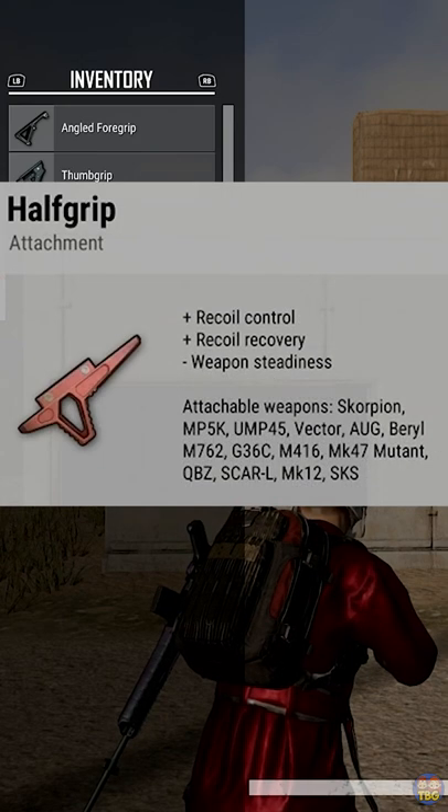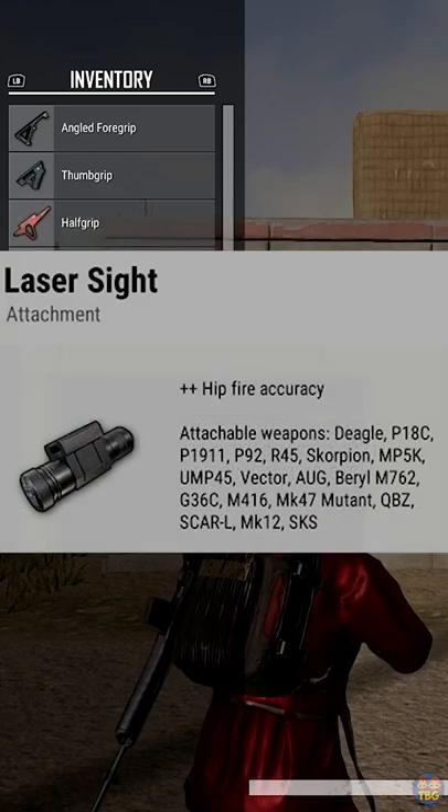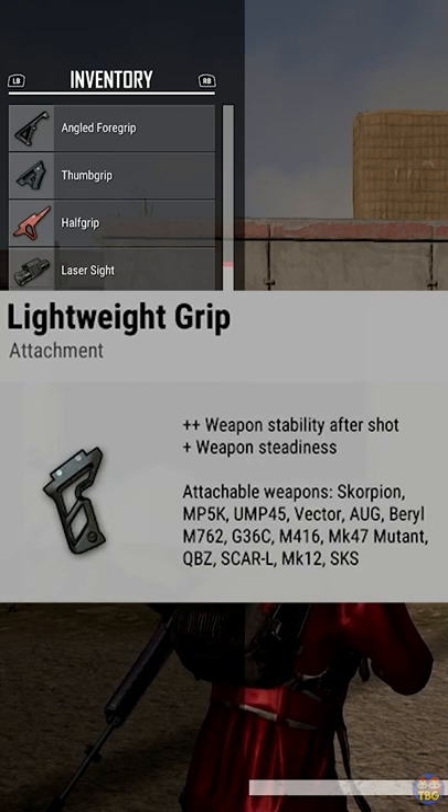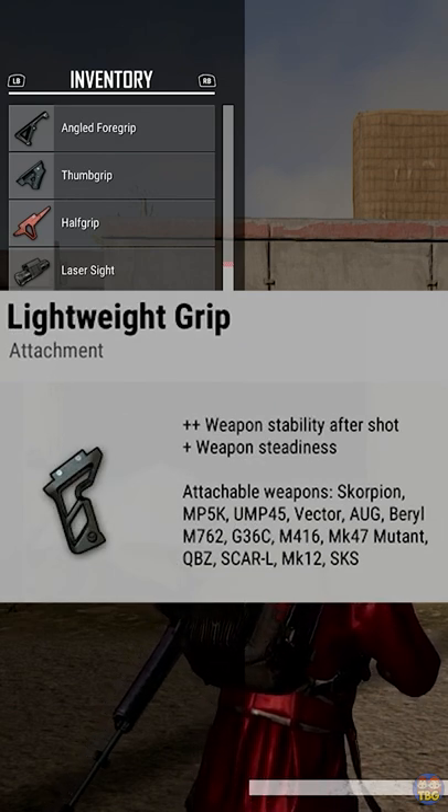For full auto spraying, the vert grip is usually your best choice and the half grip, angled and thumb grip will also do the job. For single tap shooting, the lightweight, vert grip and thumb grip will all be pretty decent.